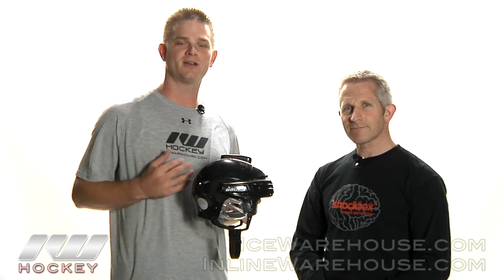Once again, this is Sean here at iDub. I have Danny Crossman from Impact Protective, and you can pick up these Shockboxes at inlineandicewarehouse.com.